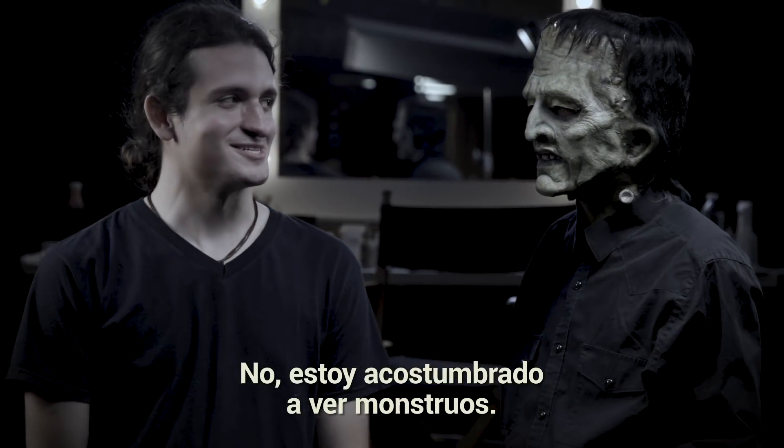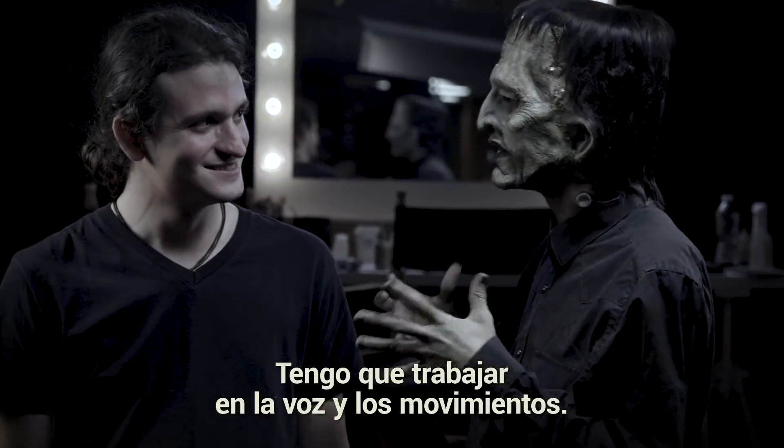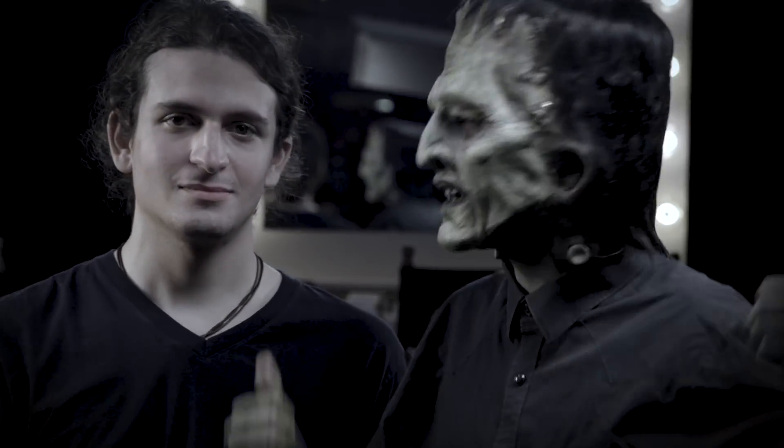Did I scare you? No, I'm used to monsters! I think you really got Frankenstein down — I just need to work on the voice and moves. If you guys do want to see this character come to life, check out my episode of Hellraiser!